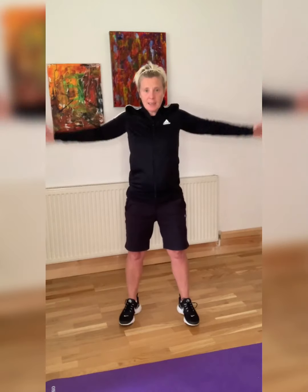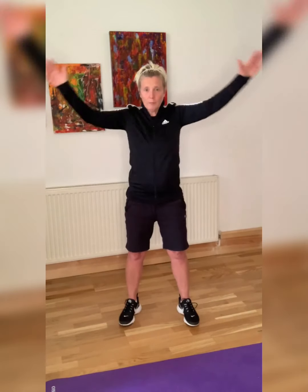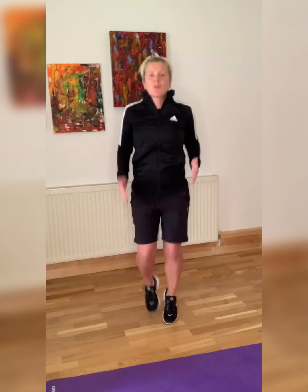From here, we're going to swing the arms — warming up our shoulders. Swinging them forward. And then going back. We're going to finish off with a run on the spot.